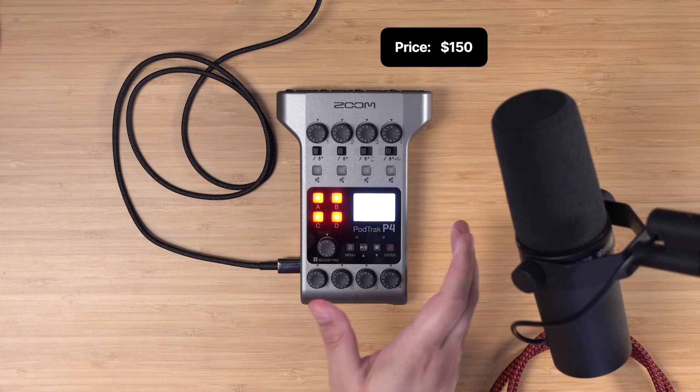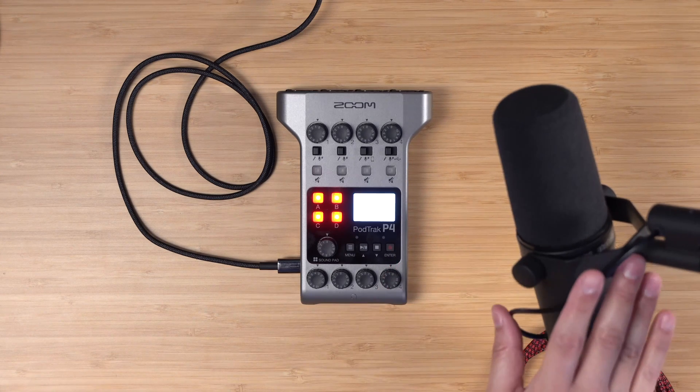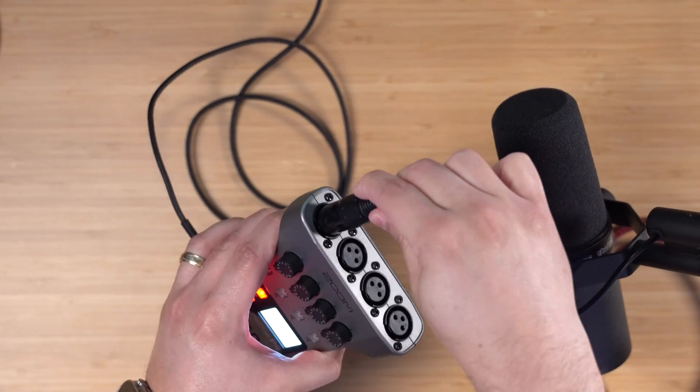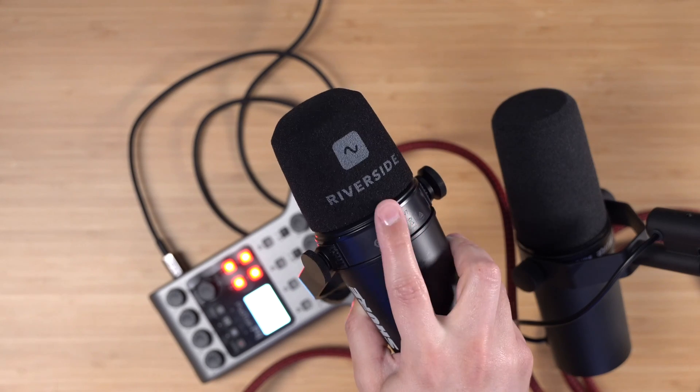When it comes to audio interfaces, this is about $150 on Amazon — we'll put a link in the description. It has powerful mic preamps that can run something like a Shure SM7B right from this audio interface. I'm going to plug in two microphones: the Shure SM7B into Mic 1, and a Shure MV7 with a little Riverside windscreen into Input 2.